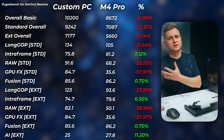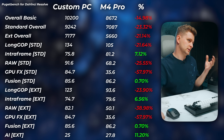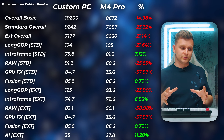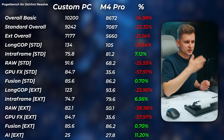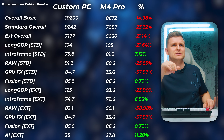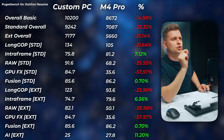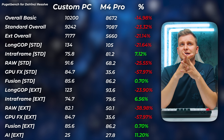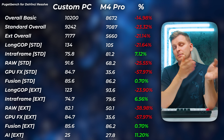Moving on to DaVinci Resolve. Note: all these programs are fully compatible and optimized for both platforms, except the PC has extra untapped performance here since I'm using a version that doesn't fully support the 50-series. DaVinci Resolve 20 public beta would yield extra performance. The M4 Pro is about 15% slower in basic overall, about 23% slower in standard overall, and about 21% slower in extended overall. The AI score is also underperforming on the custom PC — it should be much faster with full utilization. GPU effects: about 60% slower on the Mac. PC is quite a bit better in DaVinci Resolve.